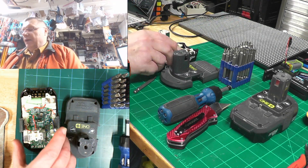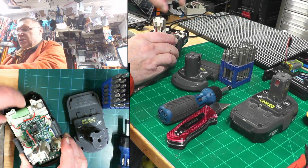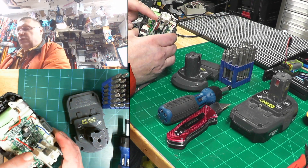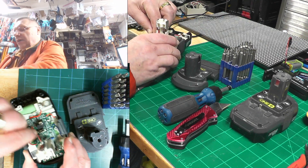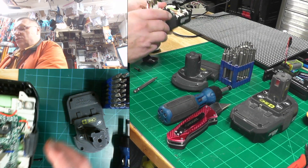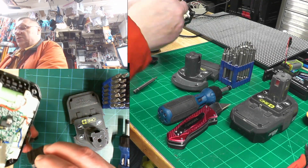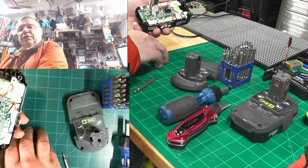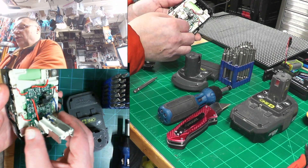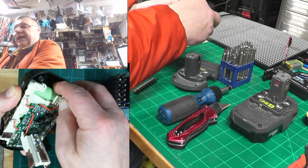Once you take the top off, you end up with this. To pull out the whole battery pack, don't grab it by the piece that sticks out — you want to unplug these two clips on the side. By the way, they are interchangeable, so you don't have to remember which side they came from. Then you can gently take out the battery pack.